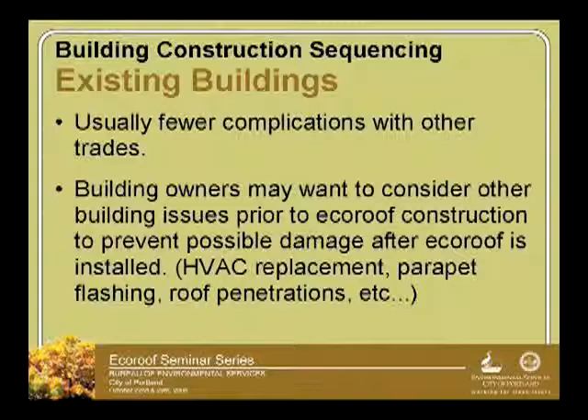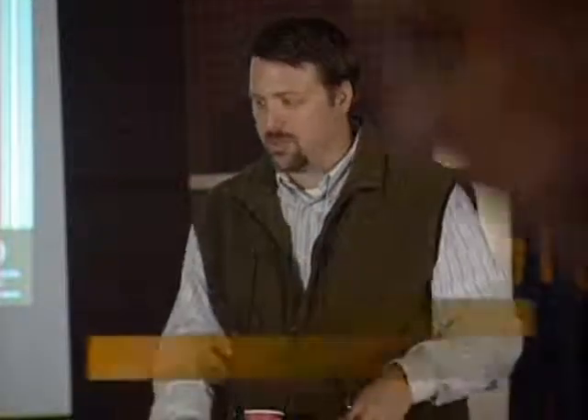HVAC replacement, parapet flashing, roof penetrations — it's just a good time for existing building owners to get those things done and out of the way before the eco-roof gets installed.